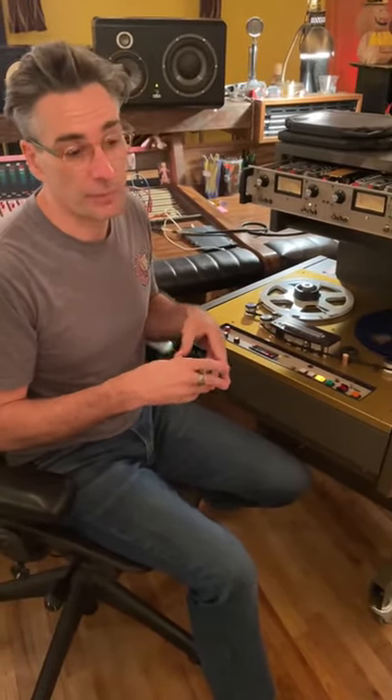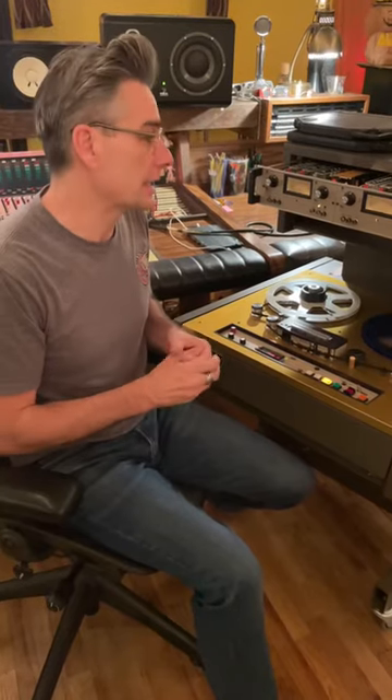Hey, I'm Chris Mara with Welcome to 1979 and Mara Machines. From time to time, I shoot quick little videos to show you what we do and talk about some misconceptions. Today we're talking about tape machine calibration.